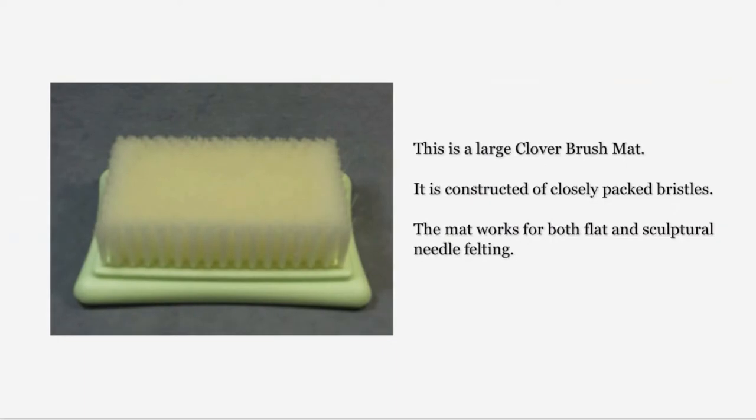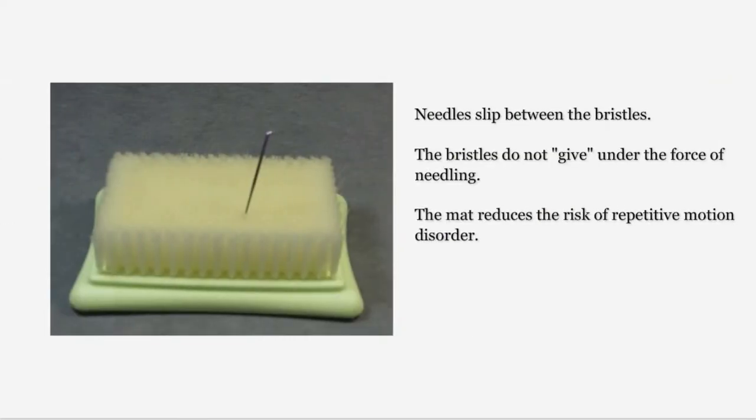This is the clover brush mat. It is constructed of closely packed bristles. Many needle felters believe that the brush mat is just for flat felting, but it works perfectly well for sculptural needle felting. Felting needles slip between the bristles in the mat, causing no damage to the needles or the bristles. The bristles do not give under the force of needling, which eliminates the additional movement caused by the give of a foam pad and thus reduces the risk of repetitive motion disorder. Plus, it makes every thrust of the needle more effective.